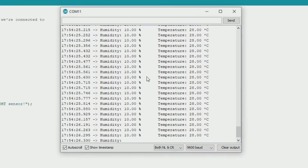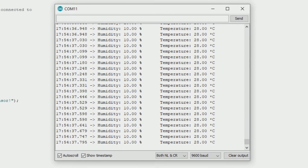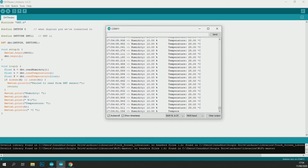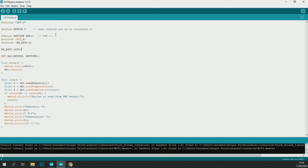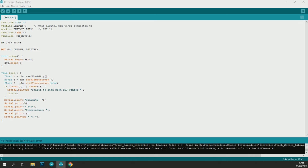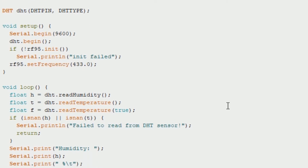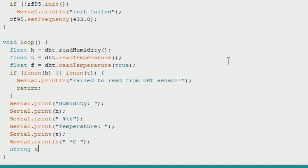Now it's time to send the sensor data to the LoRa server. I will add the program to send sensor data using LoRa to this sketch and explain it too. First, I add the LoRa library and create an object for LoRa. Then I initialize LoRa and set the frequency — since my LoRa uses 433 MHz, it is written as 433. Then I send the data to the server.